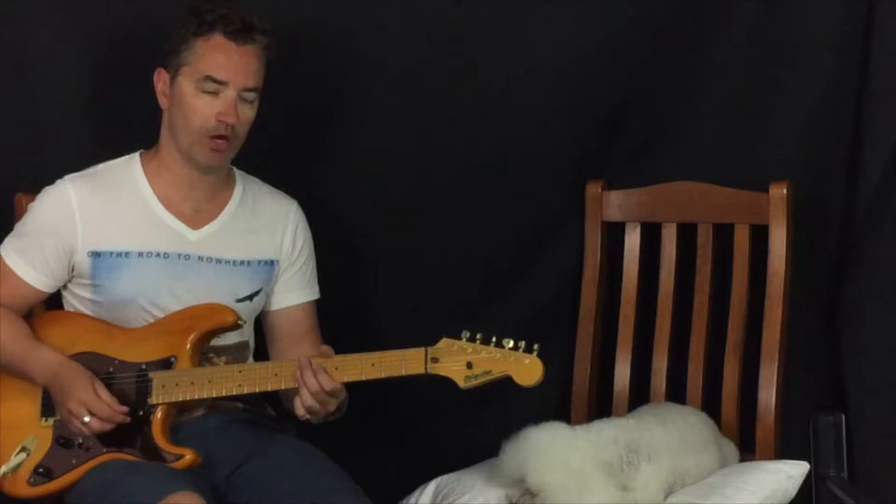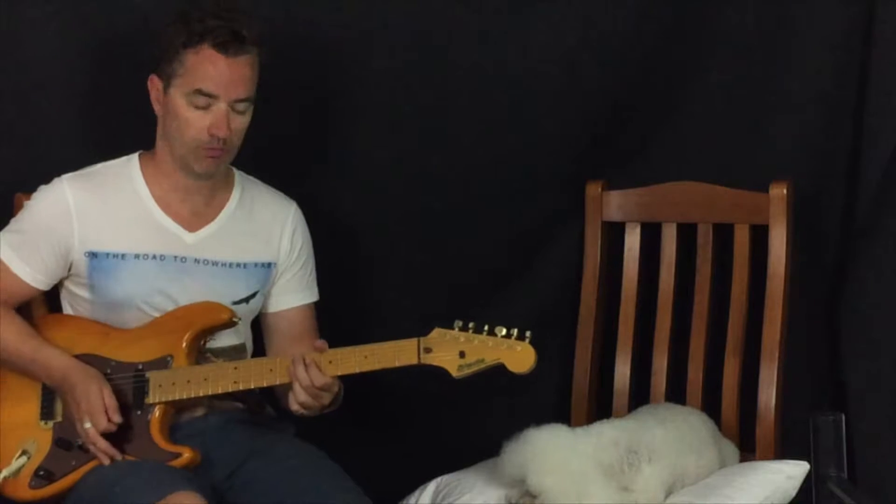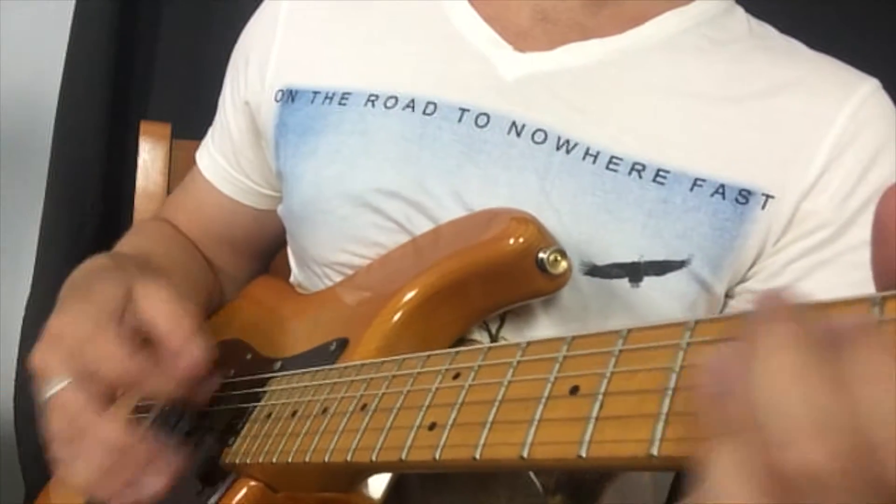For the block, what we do is pretty much release the fingers of the left hand so we get that muted kind of sound. With the right hand we attack the strings and mute them with our palm across the strings.